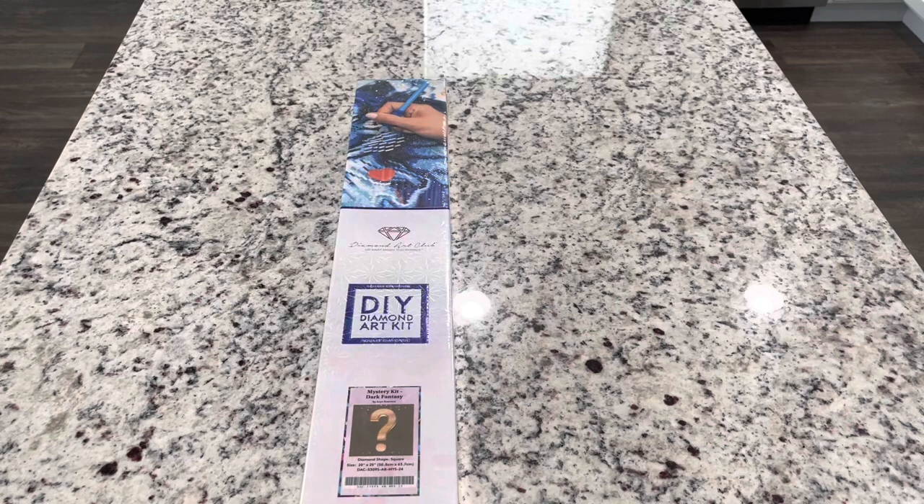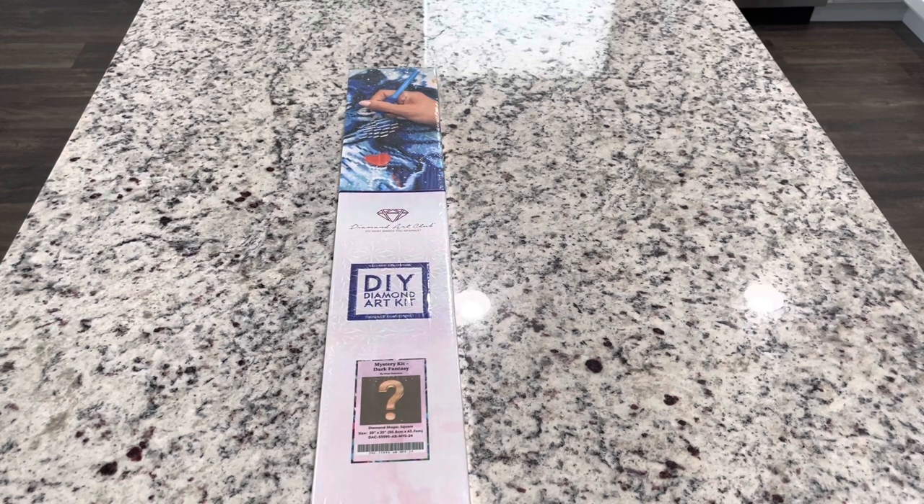This kit is a dark fantasy and it's by Enos Guerrero. Just to let you know, this is a darker fantasy piece. Enos Guerrero's paintings are beautiful but they are more dark themed, so just to give you a heads up. This is the dark fantasy for the Halloween release, which is exciting. Love to see more Halloween things coming out. You can know this one is in stock because we have it here for sneak peeks. Diamond Art Club has restarted mystery kit sneak peeks, so let's go ahead and look at this.